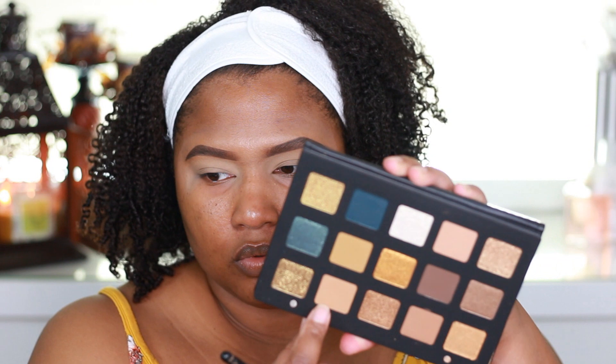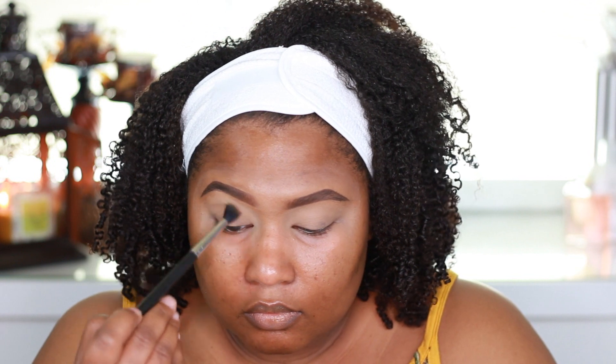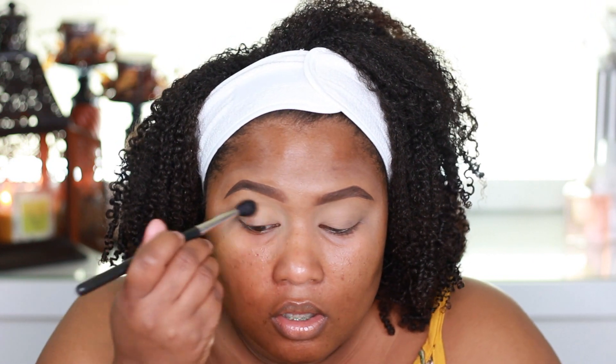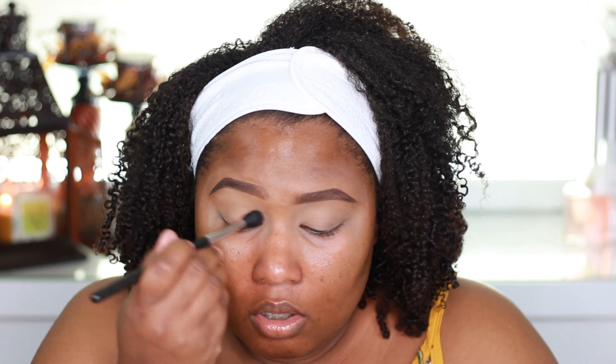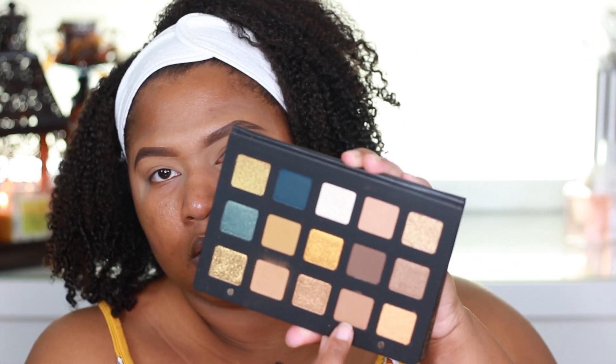I'm going to go into the palette and put a light wash of color with Sandstone, using my MAC 224 blending brush. Whenever you place your brush into the shades, they kick up quite a bit. You really can't see that shade on my skin tone at all, but I at least wanted to go in and just test it. I'll go ahead and take my MAC 217 blending brush and pick up a little bit of Teak.